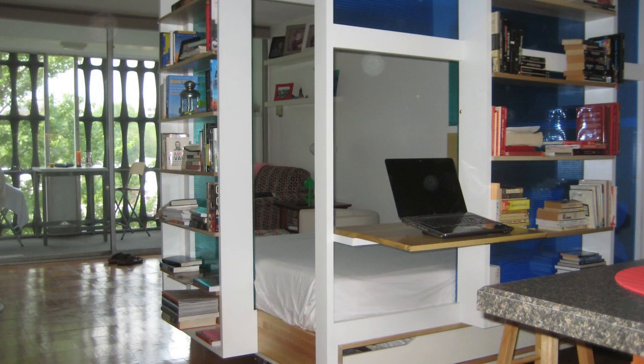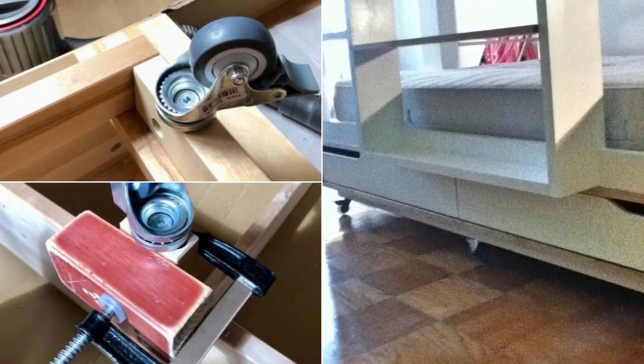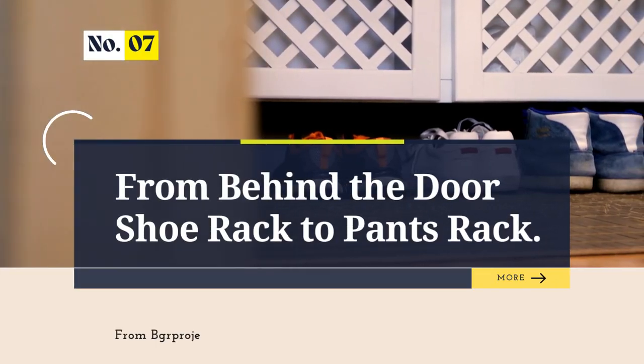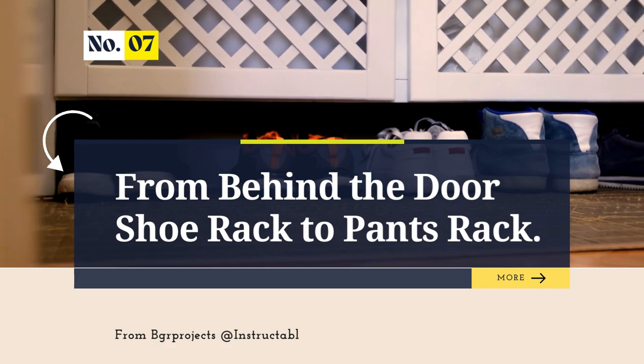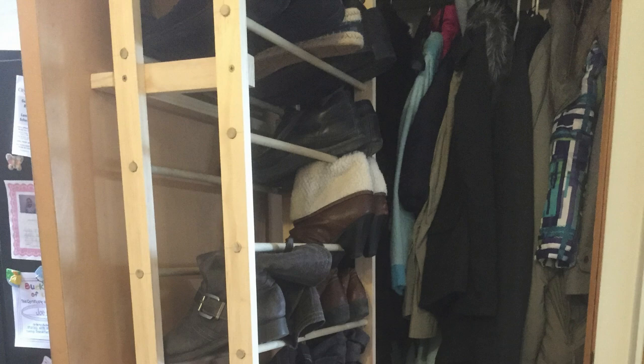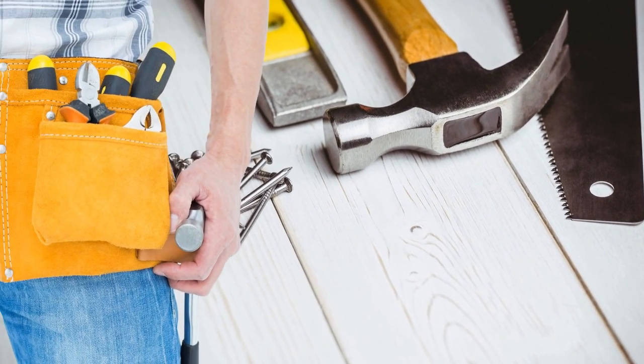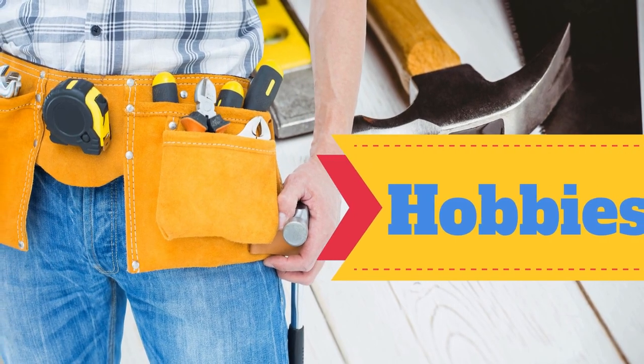This adaptable design enhances functionality, but consider the weight and stability of the modified structure too. Ensure wheels are secured and evaluate the load-bearing capacity to fit your space and needs. Number 7: Repurposed Behind-the-Door Shoe Rack Project Idea converted to a Pants Rack. Say goodbye to cluttered hangers with this DIY shoe rack. Equip yourself with a saw, optional wood glue, one 5/8-inch screw, and drill.